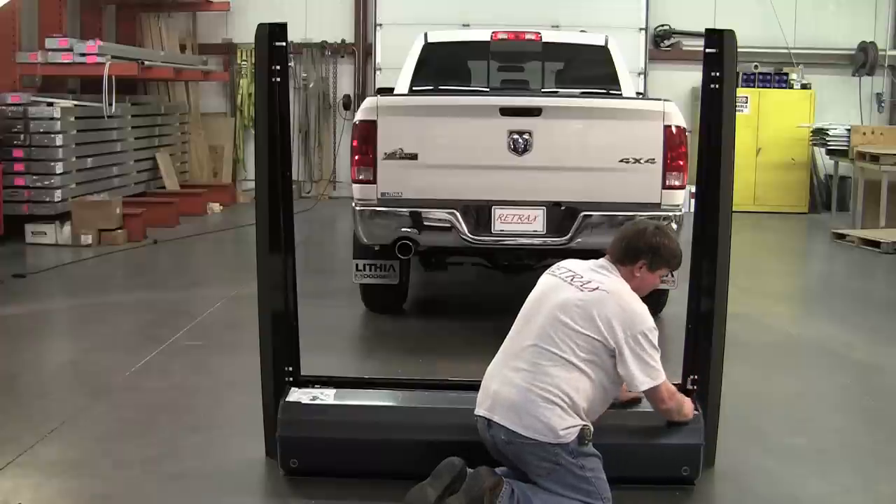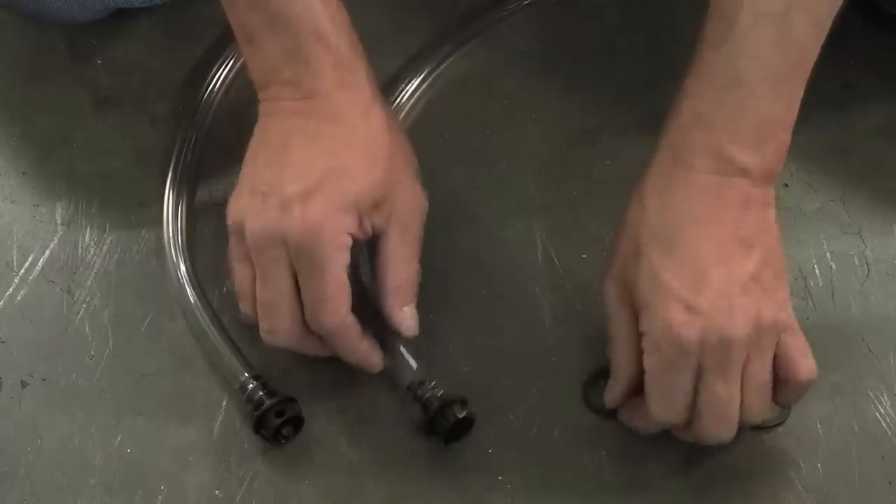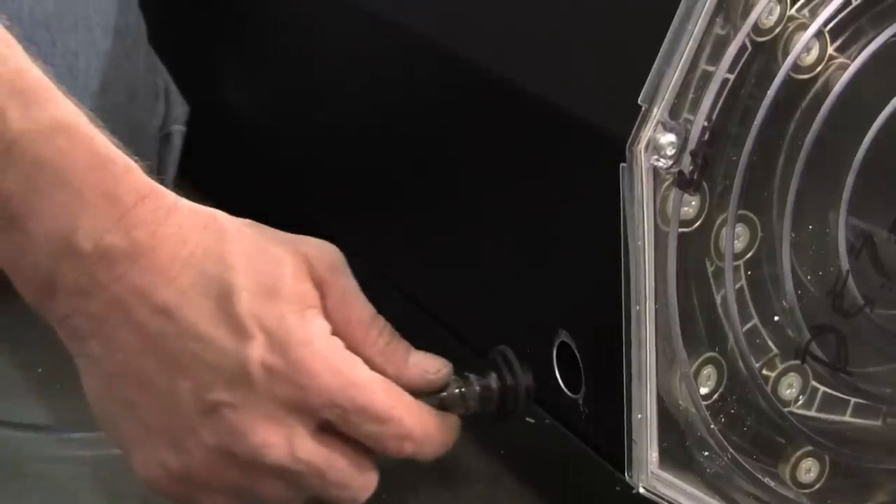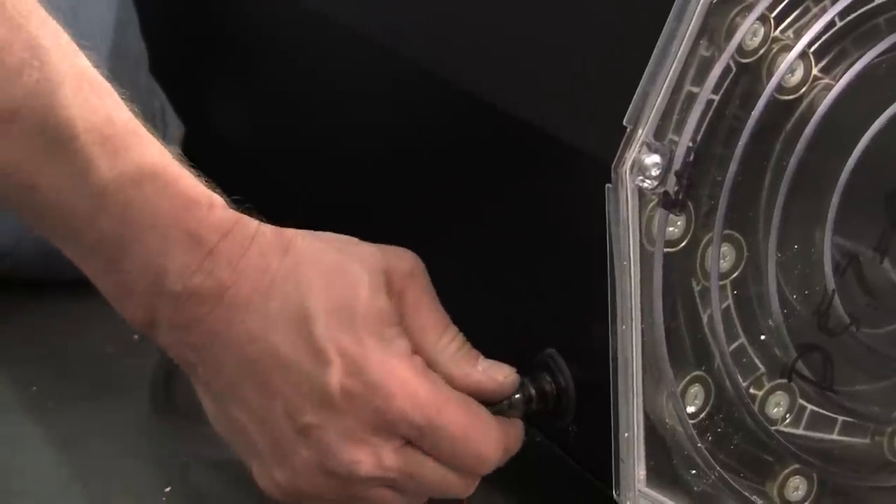Pull the protective film off the spiral canister. Apply the rubber washers to the drain tube fittings and connect the drain tubes to the half-inch holes located on the bottom of the spiral canister.